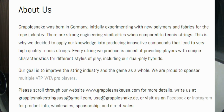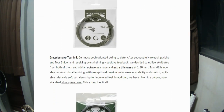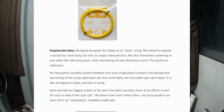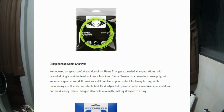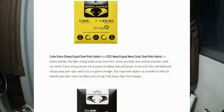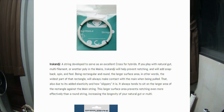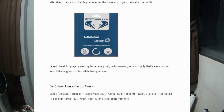A little bit of background: Grapplesnake is a German string brand, 100% made in Germany, and now they sell in the US as well. They offer so many product lines as you can see in the video — Tour Mate, Tour Sniper, Alpha, Game Changer, a hybrid, Cube, and one I don't know how to pronounce. They also tell us which one is the softest and which one is the stiffest. Interesting.